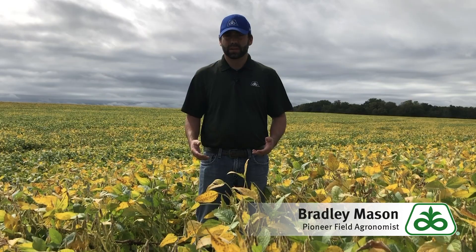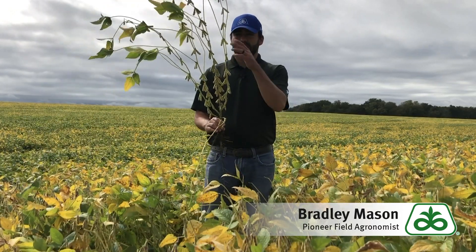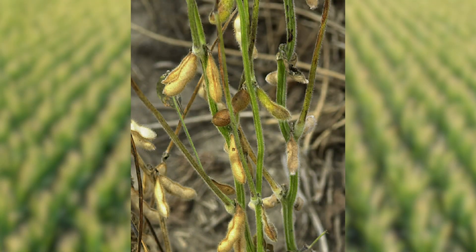What we typically see in those areas is something we call green stem syndrome. What that entails is we have a plant where the stems are green, there may be some leaves still on the plant, but the pods are at the right moisture — they're dry and ready to be harvested. That is probably the biggest concern: we have beans that are ready to be shelled, but it's very easy to look at them and say they're not ready to cut because the leaves are still on them and the stems are still green.